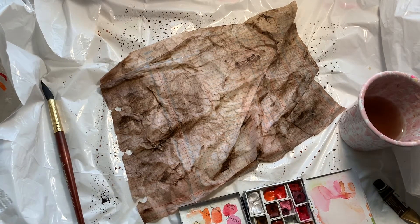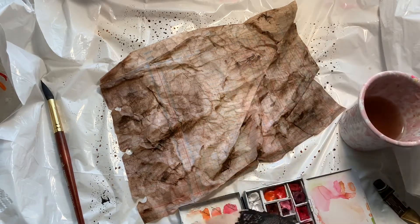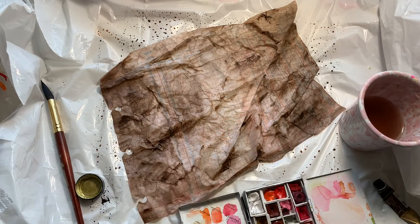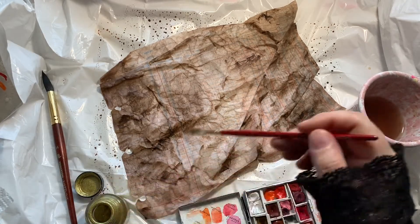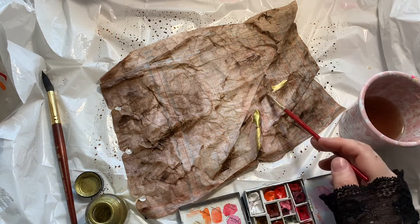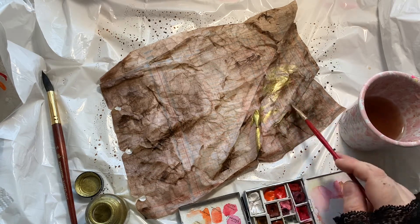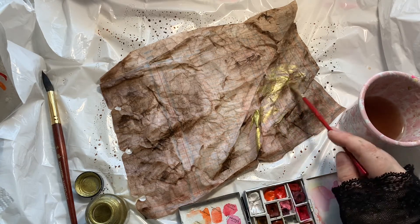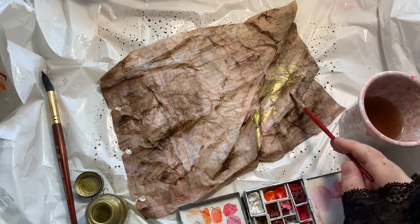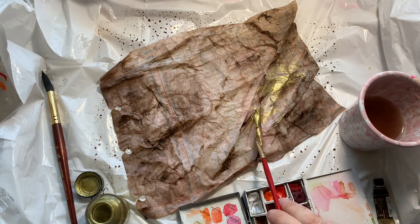This is one of my favorite parts - we're getting the Winsor & Newton gold drawing ink. The paper just doesn't feel complete until I do this part. We dip the brush in the gold ink and do the same sort of dry brush technique. The really nice thing is that it's water soluble, so if you feel like you've made a mistake you can go in with water and soften it out.